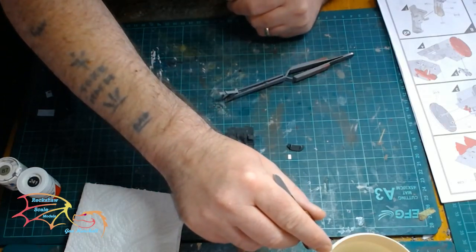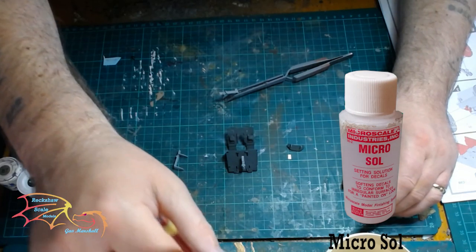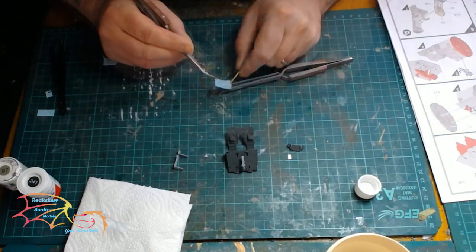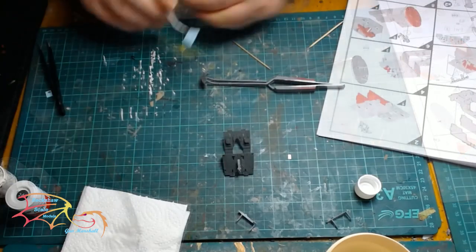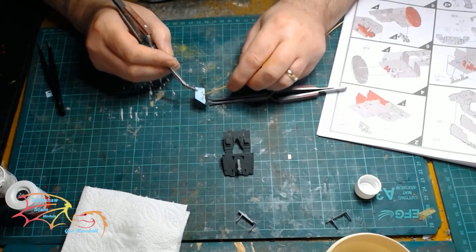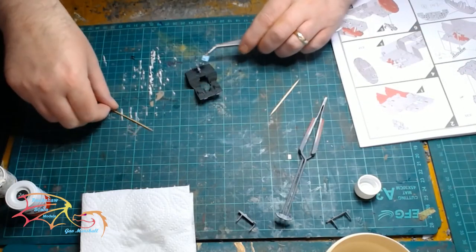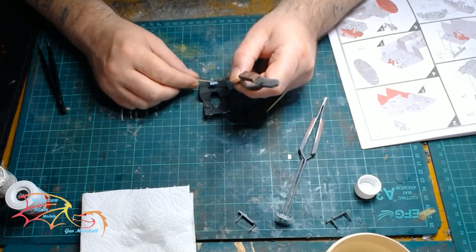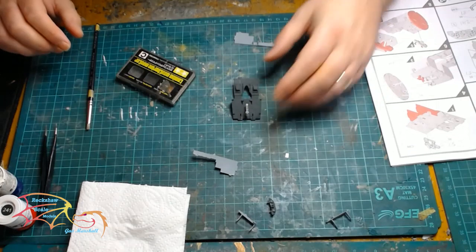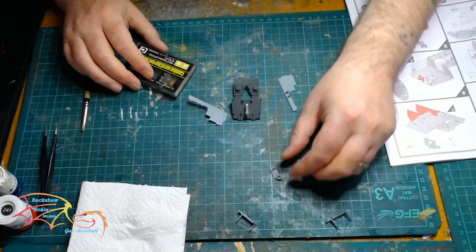I am putting the side instrument panel on first using warm water and Microsol for the decal solution. Then the instrument panel, the inside instrument panel, and lastly the central control. The decals are almost dry now — it has been about an hour or so.